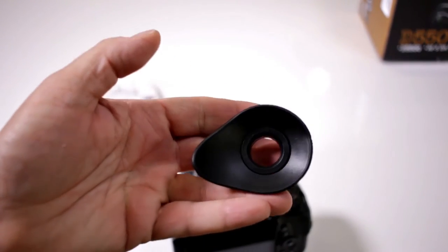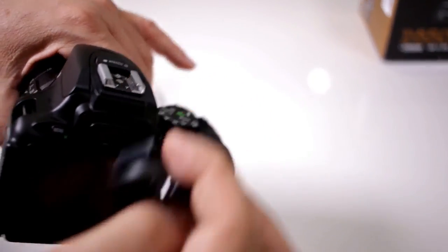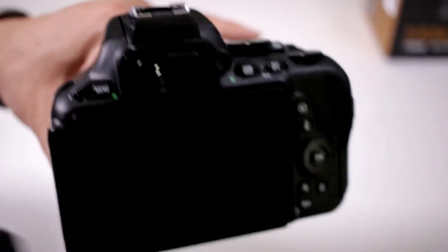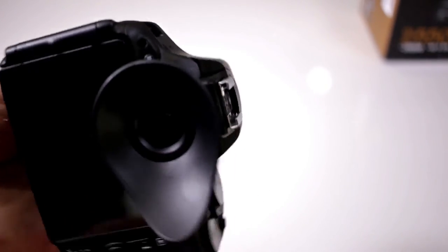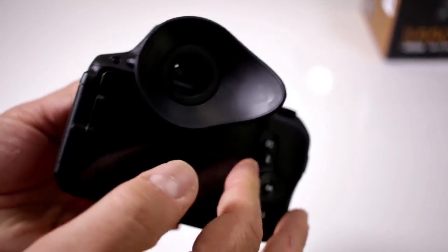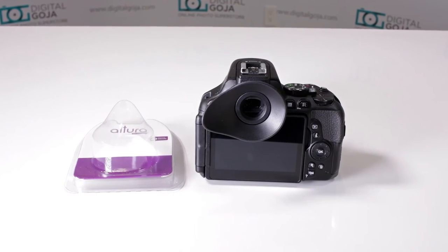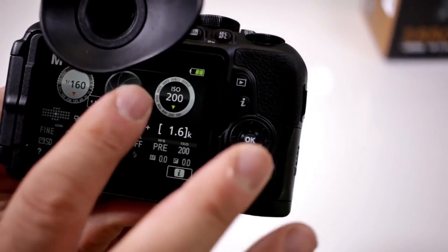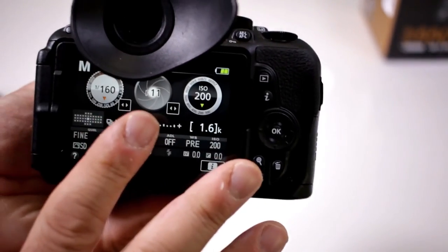Here's the Altura DSLR eye-cup — it slides right onto here, just like we did with the original one before we accidentally misplaced it. It clicks in place. But notice now you can't open and close that screen anymore. So that's why we want to make sure that the screen is already activated so that it's ready to go, and you can do all your touch screen and move all your exposure — anything you want to do is still accessible this way.